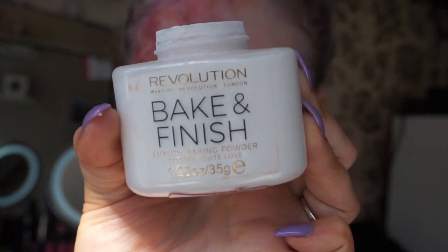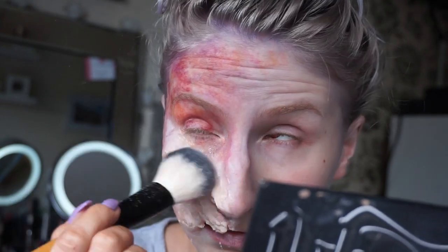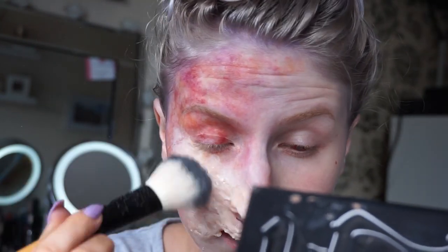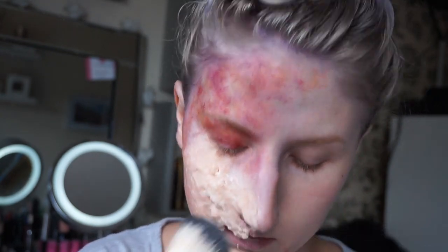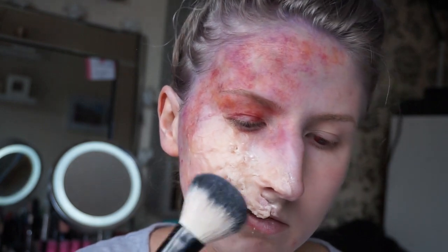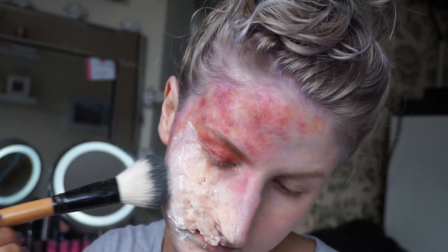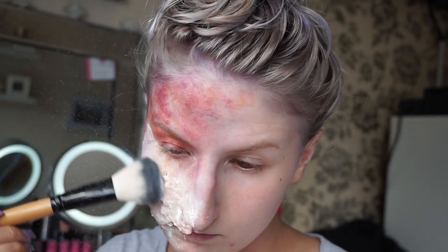I am then taking some translucent powder and just powdering all over the gelatin to set it in place. You can see I did have coloring on my forehead because I was copying a reference image, but I didn't really like it so I did rub it off in the end, as you'll see soon.